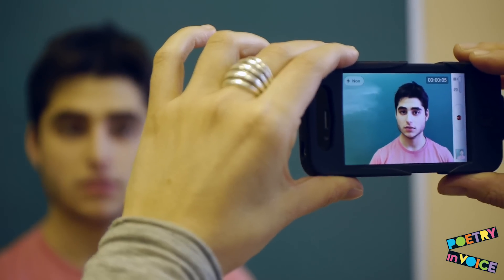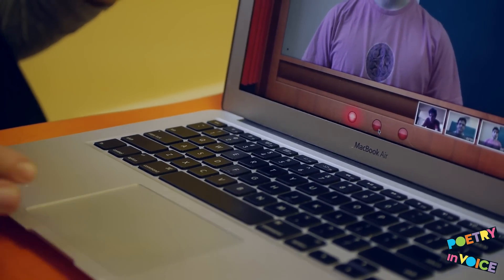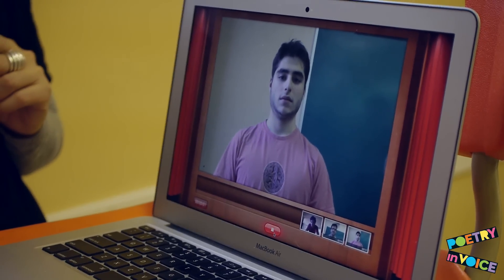Each poem recitation must be recorded separately. After your student has finished recording a poem, stop the camera. Make a note of the name of the clip and the poem being recited. This is especially important if your student requires a number of takes to create their best recitation.